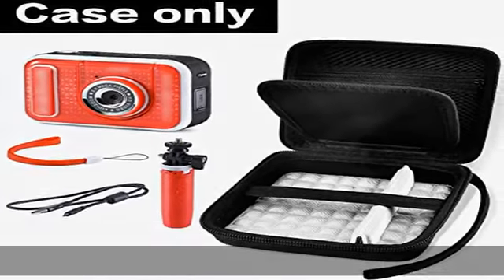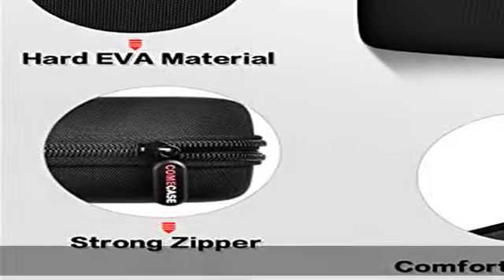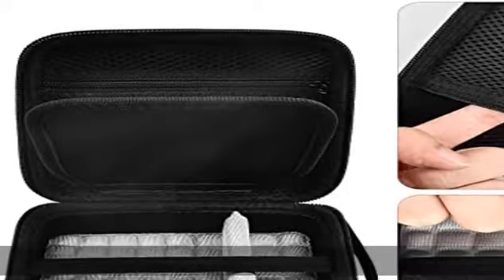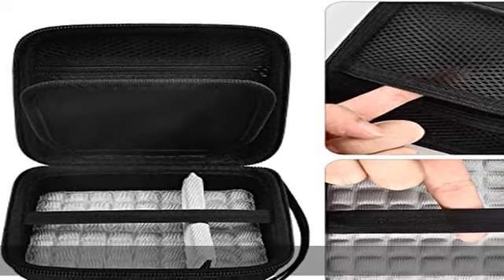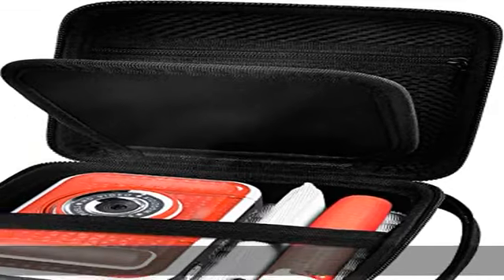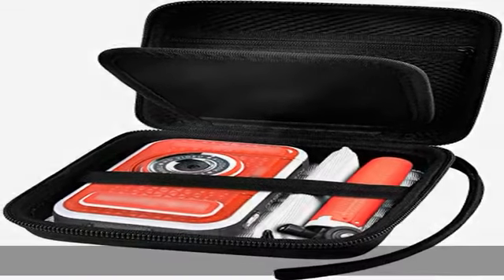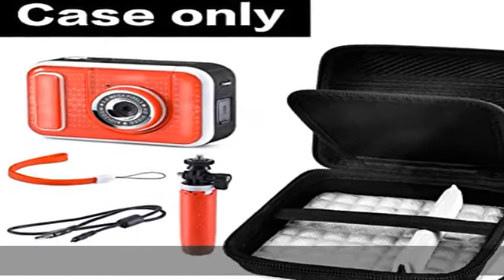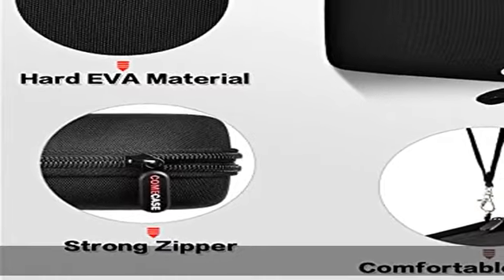The compact interior space has no wiggling, with a separate room between the camera and selfie stick, using an elastic band to keep them in place. There are three divided spaces for you to store your children's toy camera, USB cable, charger, SD card, battery, and more.